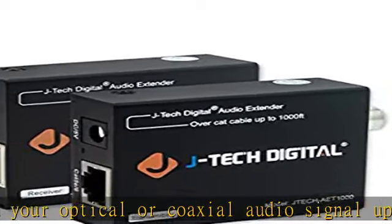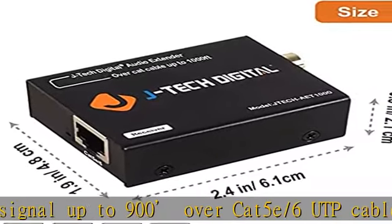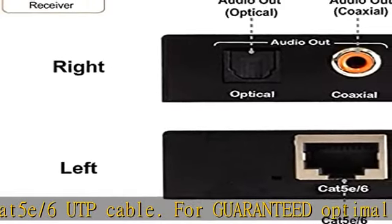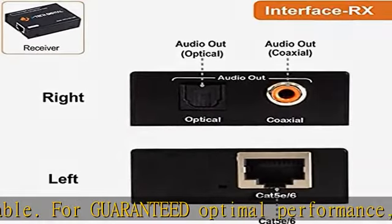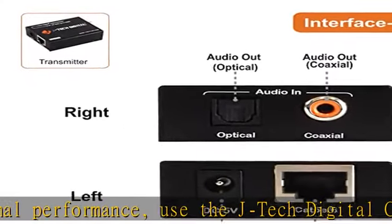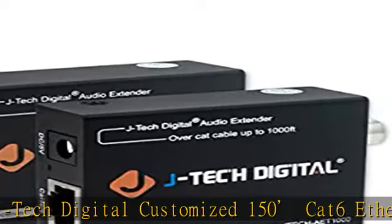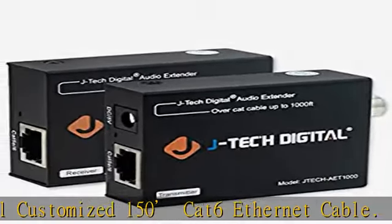2 destinations can receive audio simultaneously using both optical and coaxial outputs. Experience the highest quality of audio with the following supported formats: Dolby Digital, DTS 5.1, DTS-HD, PCM. Setup is quick and easy with POC — power over cable.